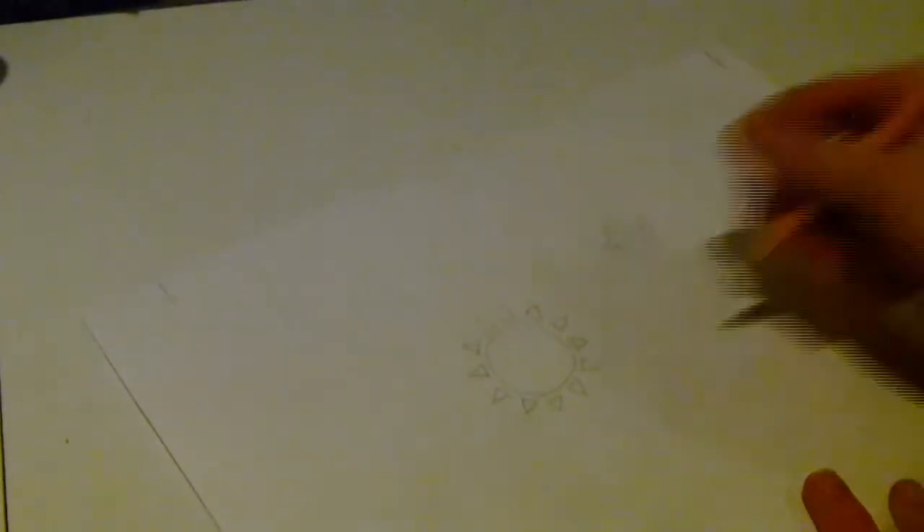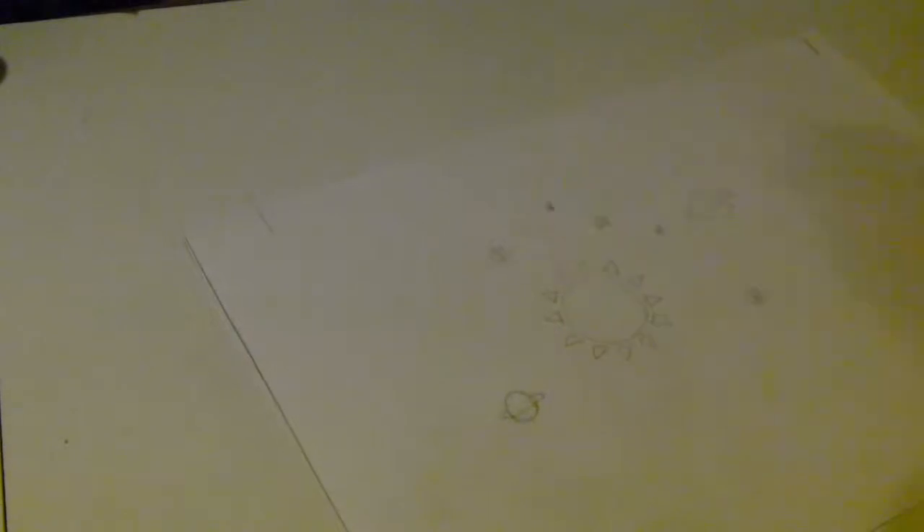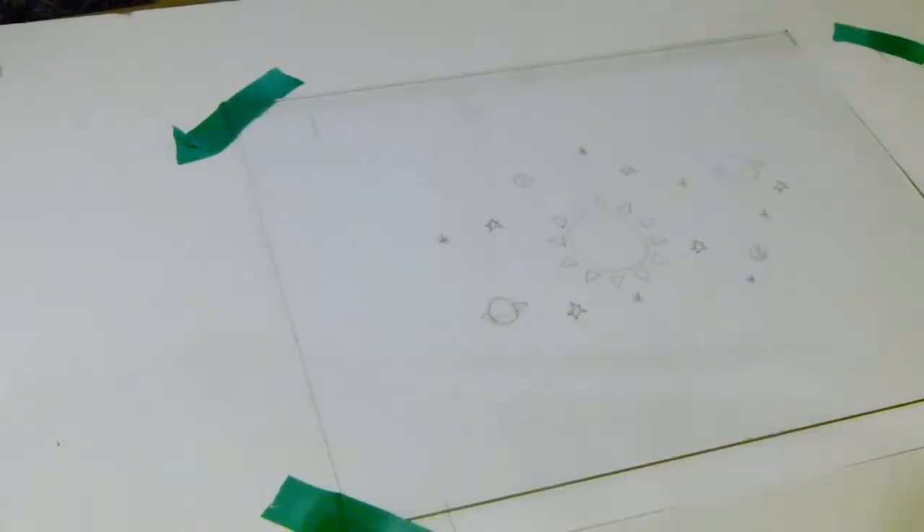Then what you want to do is grab a piece of paper or print out a design that you want to etch or engrave. I found a design on Pinterest that I just copied and drew onto paper. Then tape the paper to the table and tape the glass over the design on the paper as well, so that it's not going to move when you're engraving — because that would be very bad.